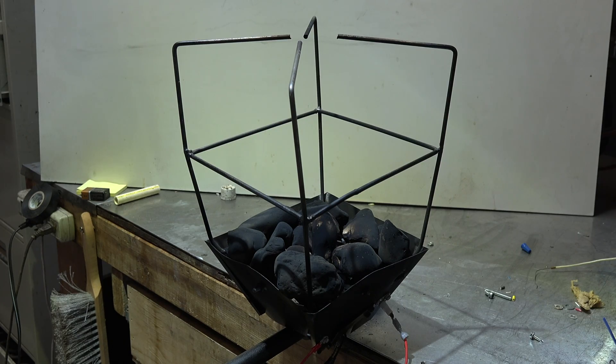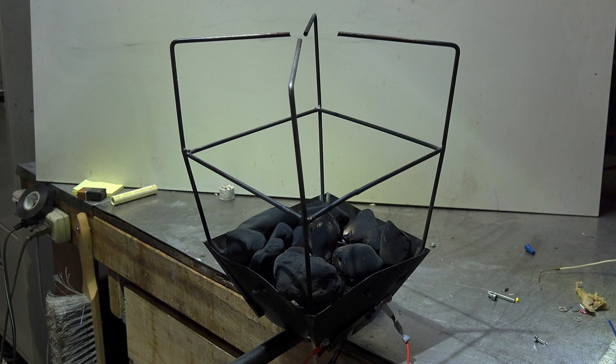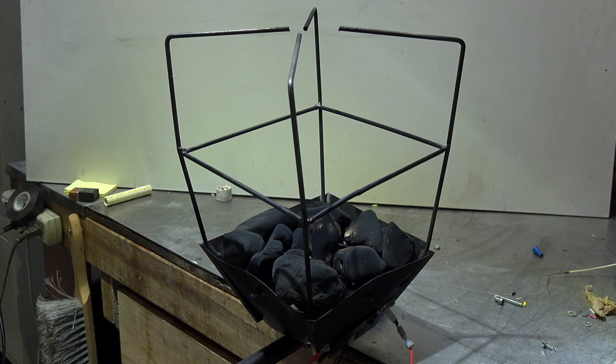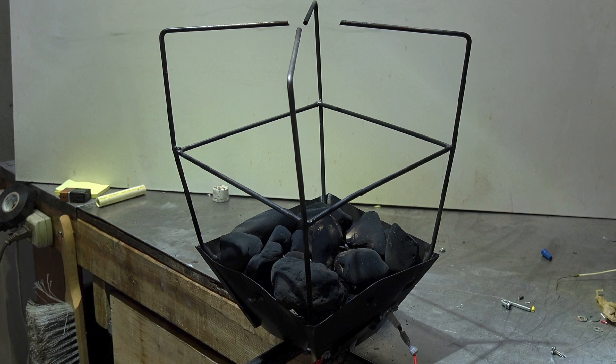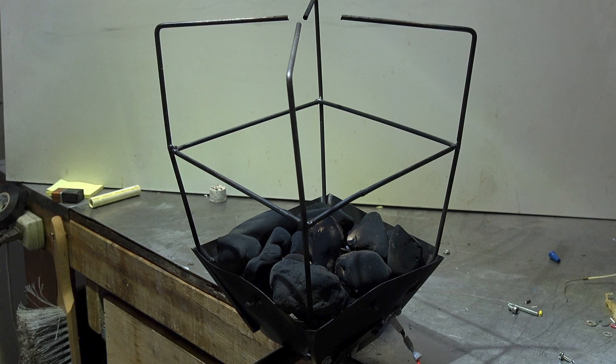Somebody asked me if I knew how to make a torch that looks kind of like the medieval torches you see in castles. I thought about this for a while and decided I could either just not do it, or do it and try to make it the safest way possible — and hope that people pay attention. That's what I decided to do.